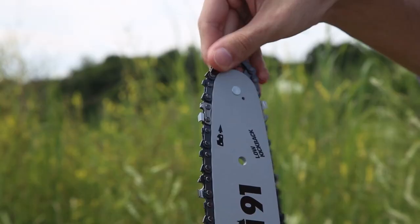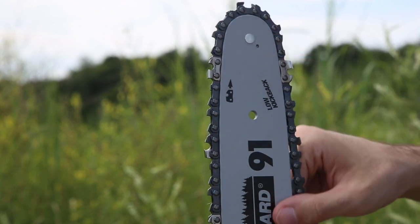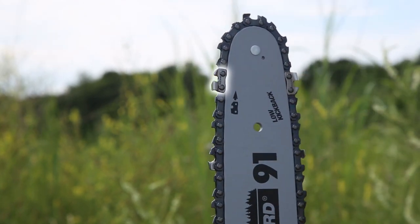After that, grab your chain and guide bar. Place the chain inside the groove running around the bar's outer edge, making sure that the chain is facing the same direction as denoted on the guide bar.